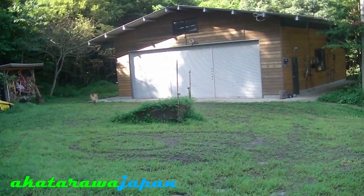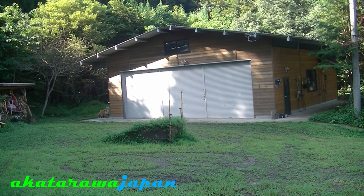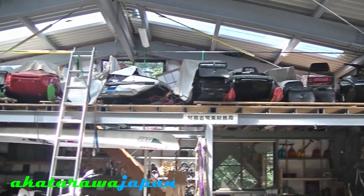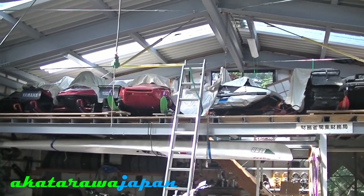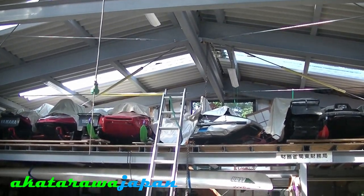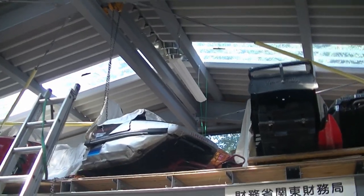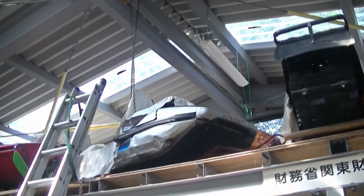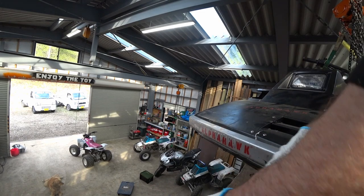I had this shed built five years ago as my ultimate workshop. We live in snow country, so it had to be strong, but even so it's way over-engineered with about four times more steel than it needs. It's a good shed, but it's got an annoying design fault because I made the loft platform too high, so there isn't quite enough clearance with the chain hoist to move the snowmobiles freely on and off the platform. It's been bugging me for years but I could never work out how to fix it.